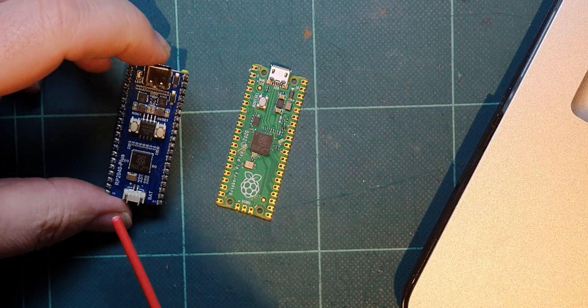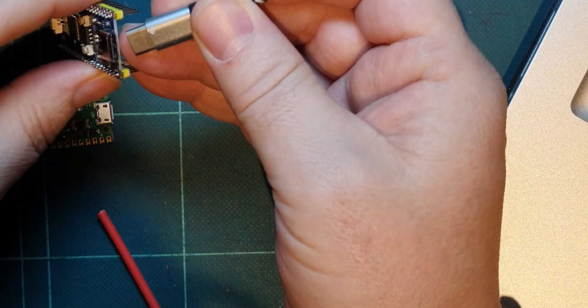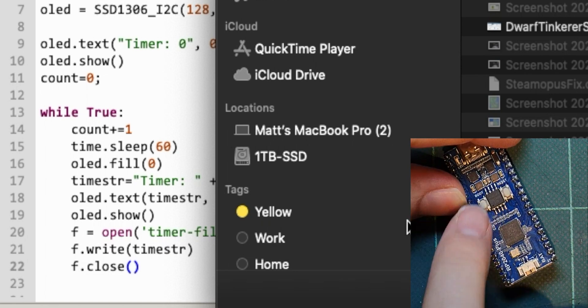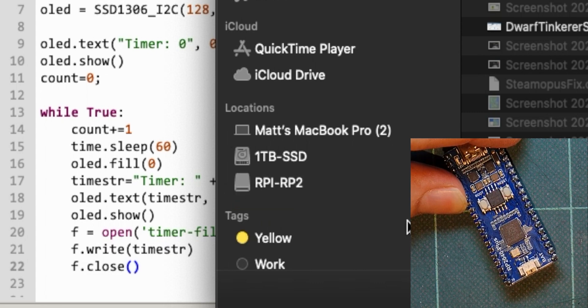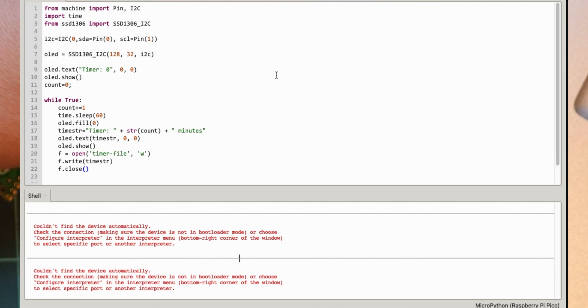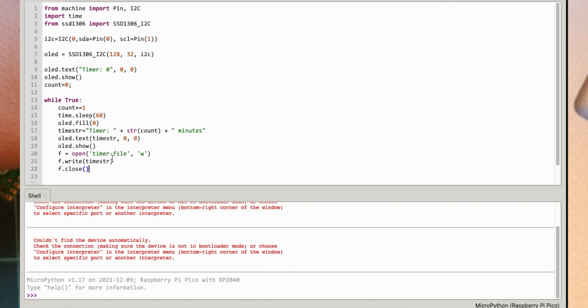So we don't need the reset switch trick anymore. I'm going to try plugging it in and see what happens. I think I have to push both buttons together to make it go into bootloader mode. There we go - that's in bootloader mode now, so I need to copy the UF2 file onto it. So that's put a new UF2 file on it. Let's try and connect via Thonny - I've got MicroPython version 1.17 on there.